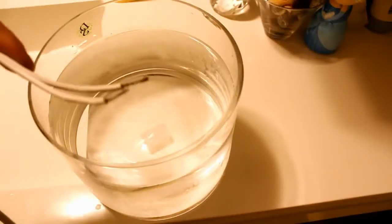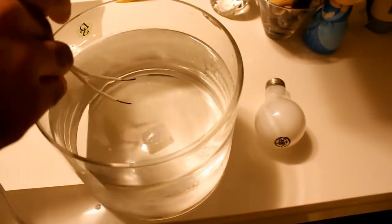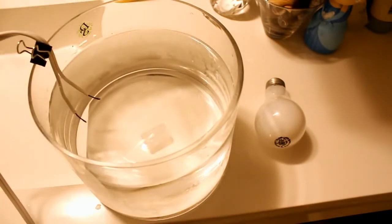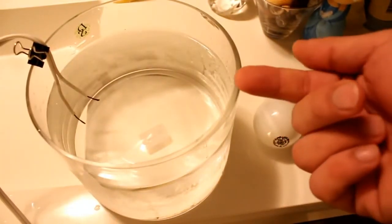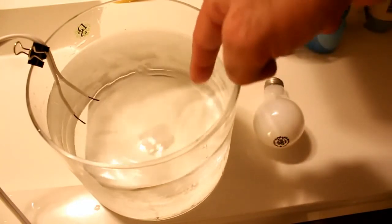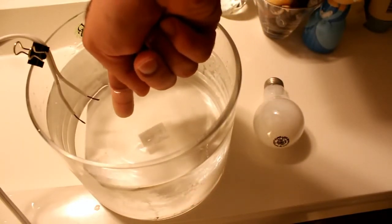I have the glass container and the wires here that are still powered, and I can turn on a light with them. I put the wires in the water and attach them to the glass. I have my plastic slippers on so that the electricity doesn't go to ground through my body. I want to see if I can feel the electricity with my finger, so I'll put it in the water. Nothing. Let's get close to the wires. Still nothing.